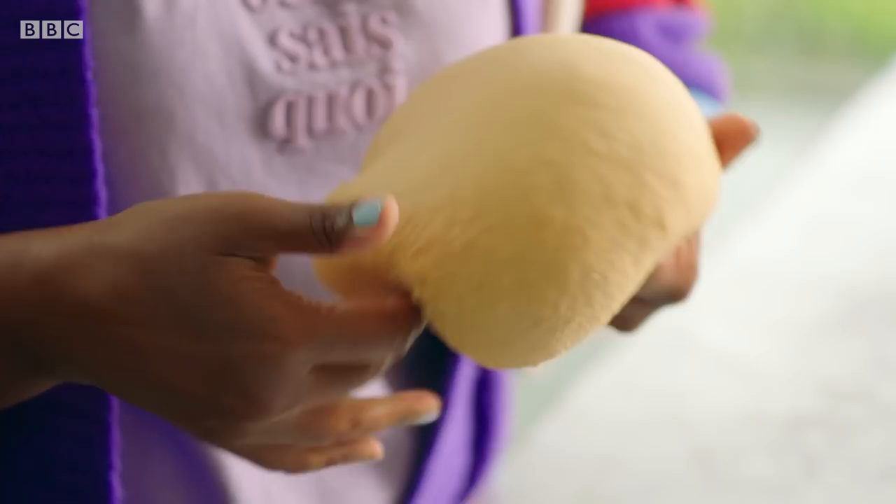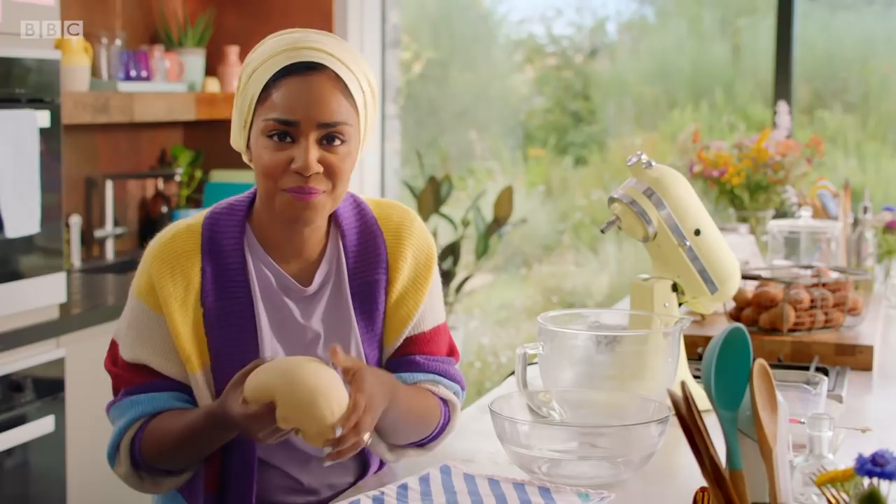What I love about this dough is because it's got loads of butter in it — look, it's lovely and shiny. And this is the start of the best doughnut you're ever, ever going to eat. Pop that into a bowl and we're going to leave that to prove till it's doubled in size.